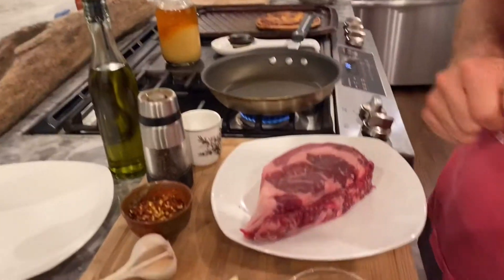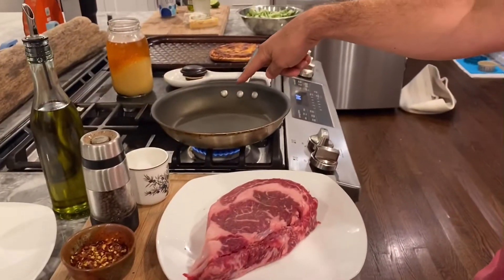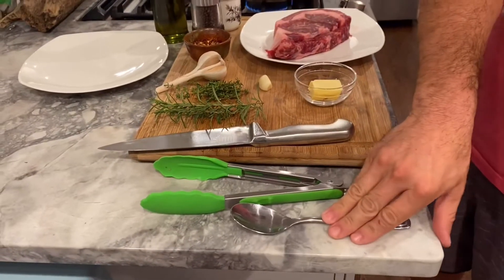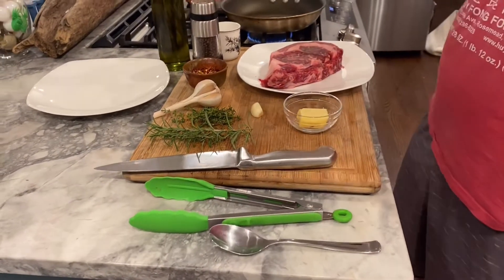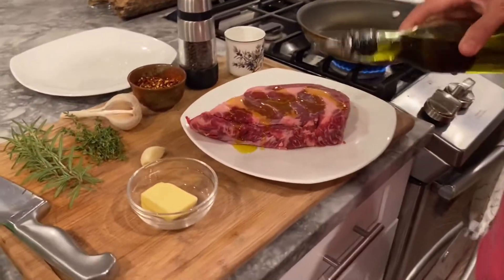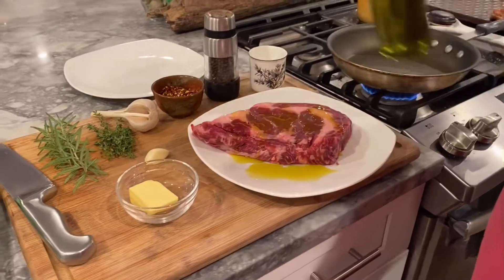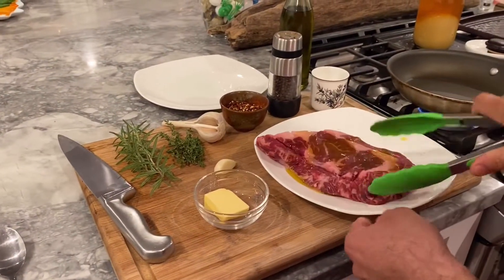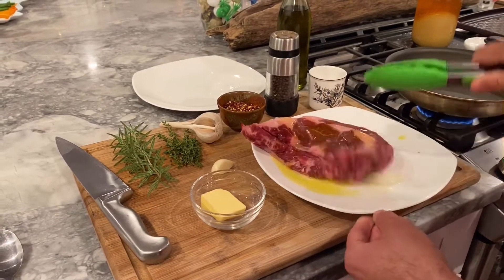For tools we have a pan here, already hot. I have my eight-inch French knife, tongs, and a little spoon here for basting. First, what we're gonna do is hit the steak on the plate with a little oil to get it all coated — this just helps with searing.